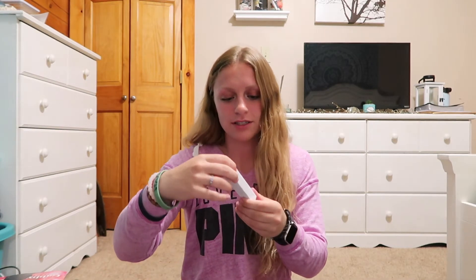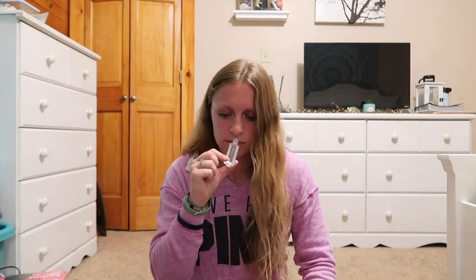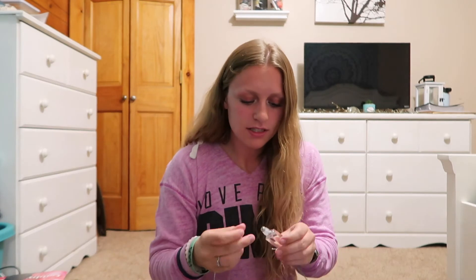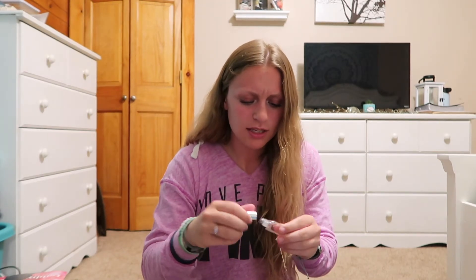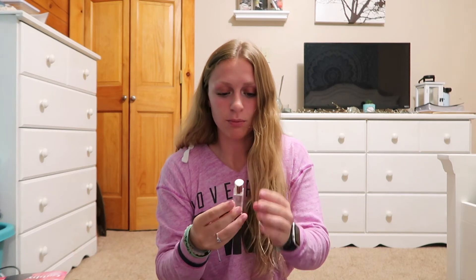The second to last item is this roll-on fragrance oil — such a cute bottle. Let me smell it... I love this scent! I can't even describe it — it's like what a guy would wear, like what my boyfriend would wear. I'm so glad I got this cute little sample-size perfume. I'm definitely gonna be using this.